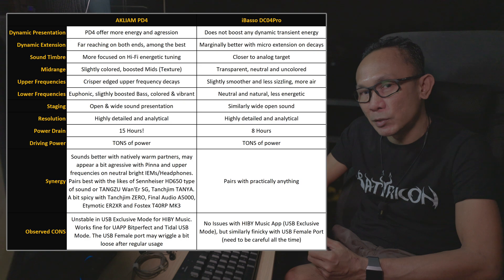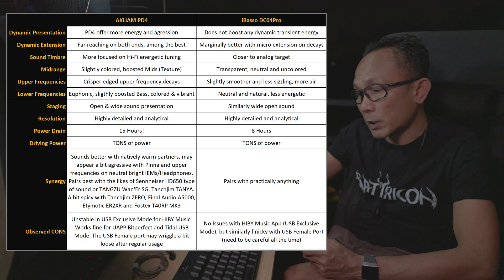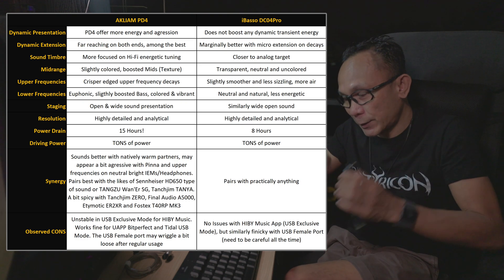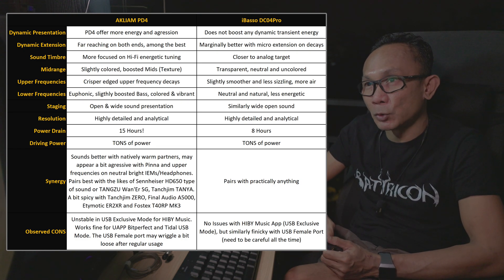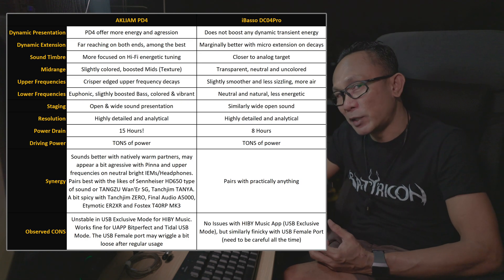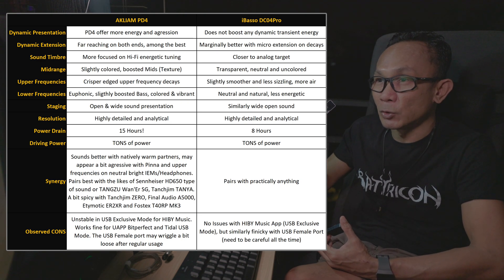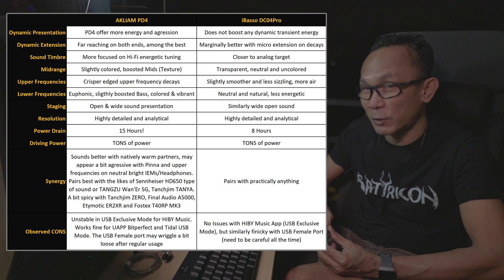Now let's talk about the upper frequency — upper midrange all the way to treble. When tested with the Etymotic ER2XR, Final Audio A5000, and Tanjim Zero, I would consider all three pairings relatively brighter. The PD4 focuses a bit more on being crisper sounding as opposed to the DC04 Pro, which sounds a bit smoother with less energy in the upper frequencies. This PD4 exhibits a bit more sparkle and pronounced presence. So if you are treble-sensitive, pairing this PD4 with bright-sounding partners is probably not a very good idea.